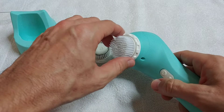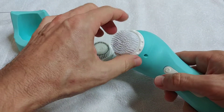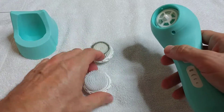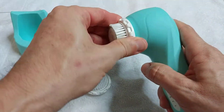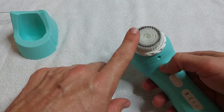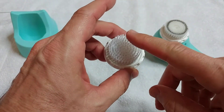Switching the brush heads is quite simple — just turn it anti-clockwise and then pull it out. The first two or three times it's a little bit hard, but after that it's very easy. You can see it's already back in place. This is the brush for normal skin and this is for sensitive skin.